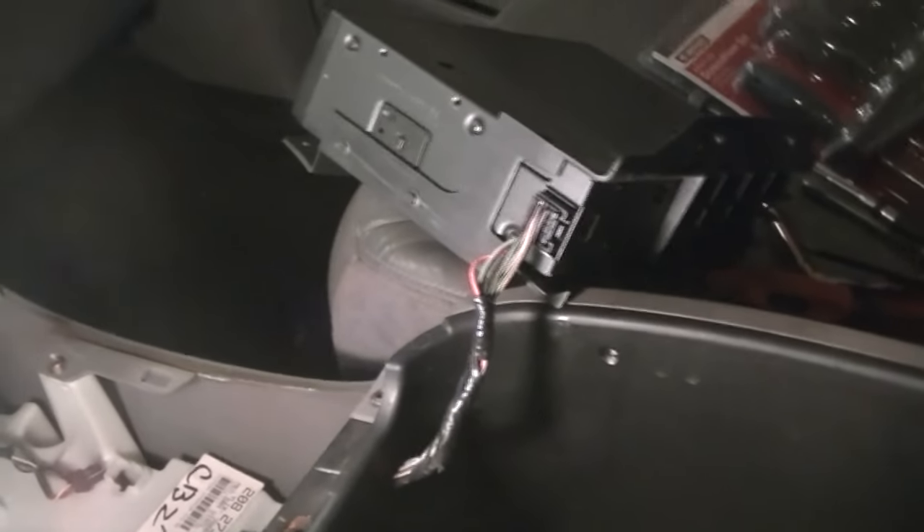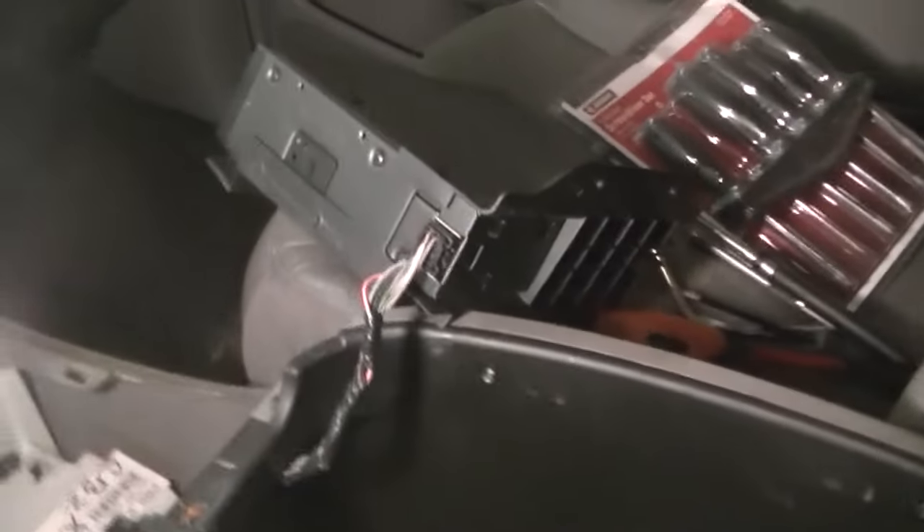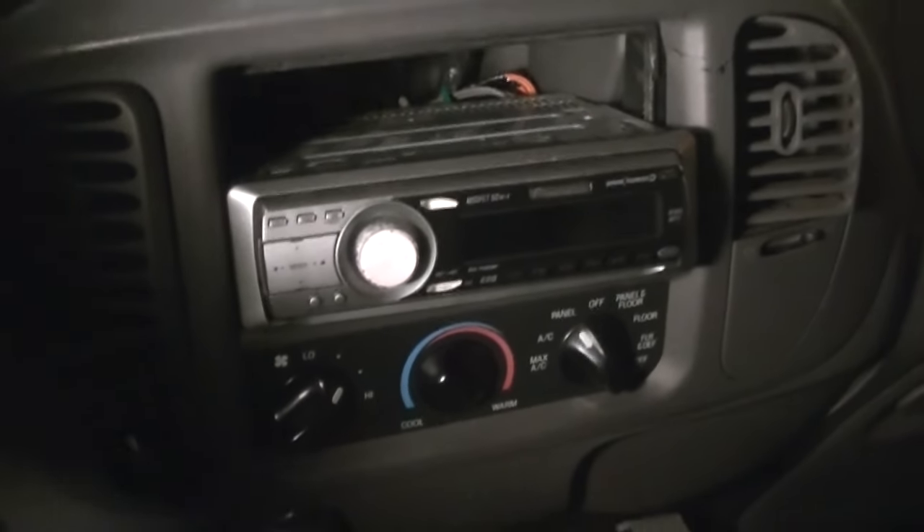Now we've got the CD changer out. There are just a couple of screws here and a couple down here in the bottom, and we have to take those out. This pulls right up and now we can unhook our wire. I would like to put this back in because I still own CDs and I like to play music — I bought them a long time ago, why throw away money? Hopefully I can put all this back in, get another center console, and put it all back to factory the way it was. You don't have to take out your radio — mine is already out.